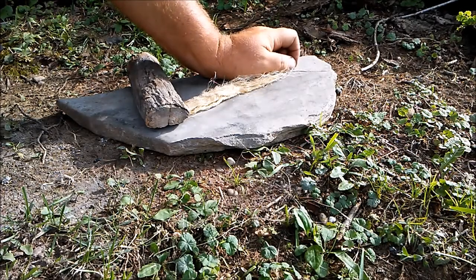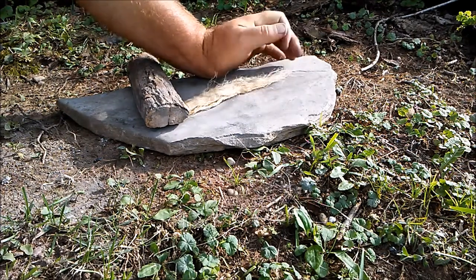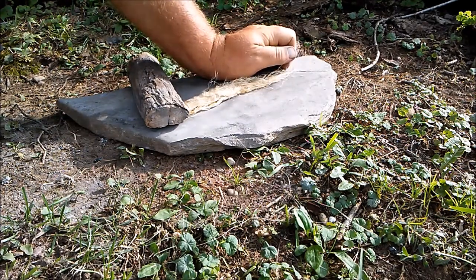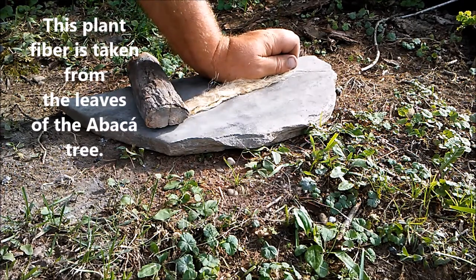In this video I'm going to be demonstrating the Rudigerow friction fire method using abaca fiber. Abaca is a species of banana tree that's native to the Philippines. I had a friend of mine send this to me along with another plant fiber, so I'd like to do another shout out for Angelo. Thank you very much Angelo for sending this plant fiber to me.